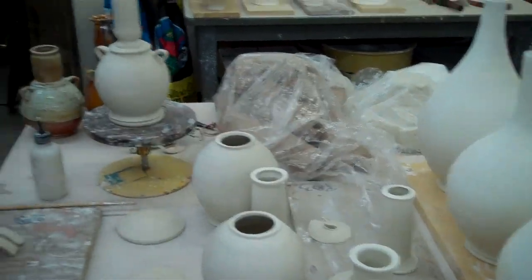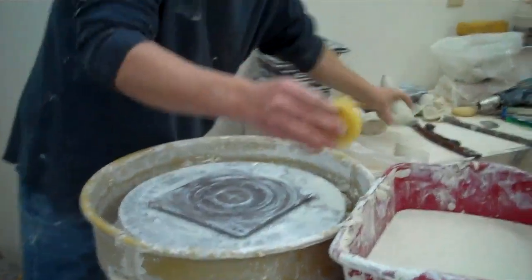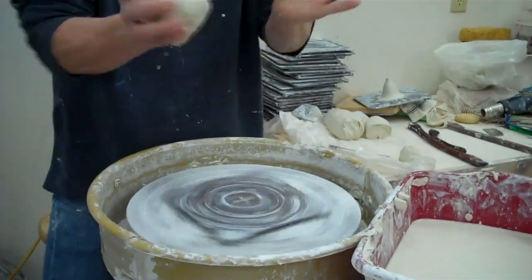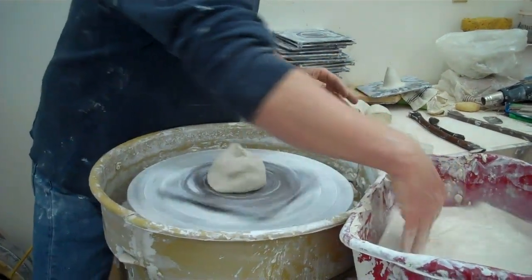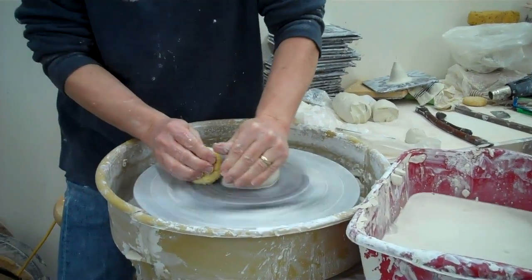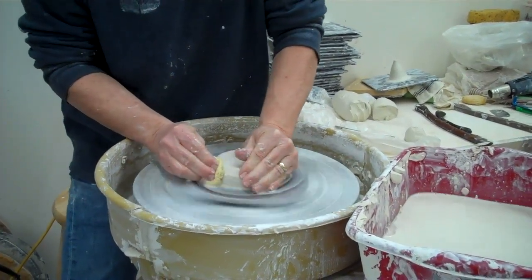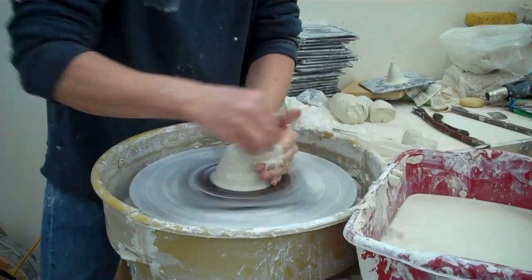We've got to get started because we've got to be quick here. So I usually take about a pound, pound and a half of clay. I'll make the body first.